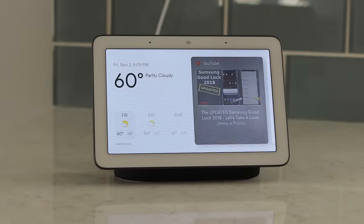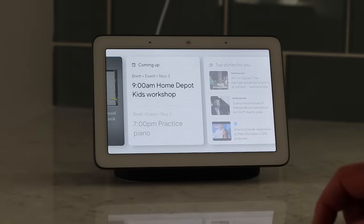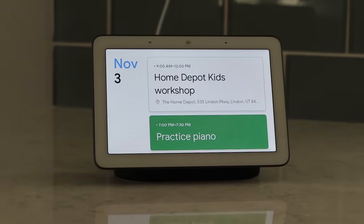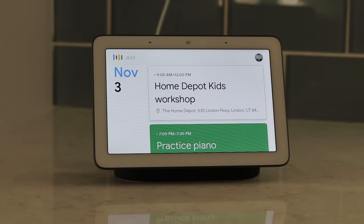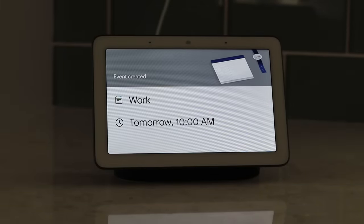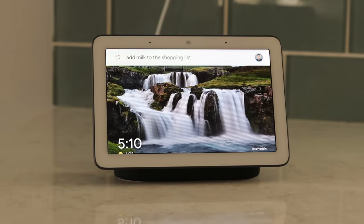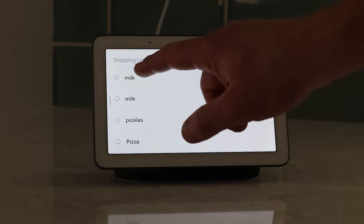Having the Google Home Hub with a screen adds a lot to what Google Assistant can do. If you ask for certain responses — like a calculation — it will pop up on screen so you don't have to keep asking it to repeat itself. For weather, it shows hour-by-hour forecasts that you can scroll through. For calendar events, it shows all the events for the day and you can add new events by voice. You can also add items to your shopping list and then see the full list on screen, checking off or swiping to delete items.